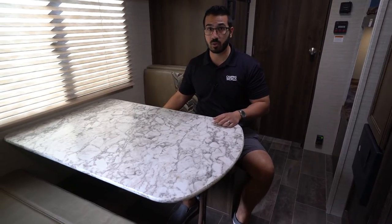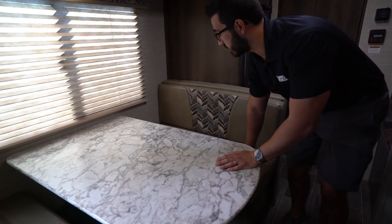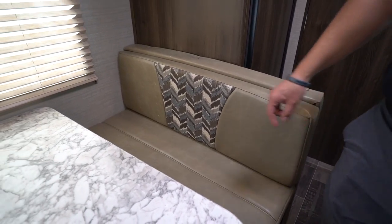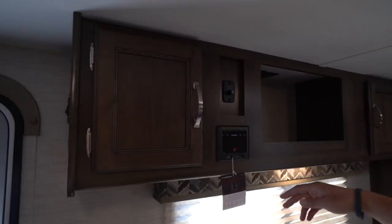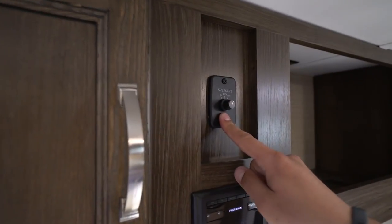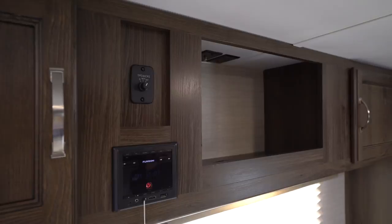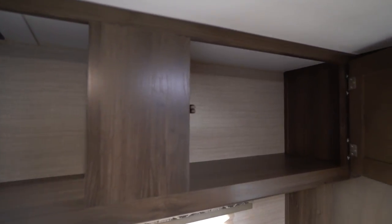The table also drops down into a bed, so if you need additional sleeping space you can certainly accommodate that. You have leatherette on the seat as well, so if the kids are messy eaters it's nice and simple to clean up. Right up top you have a little bit of storage on both sides, and your multimedia center right here in the middle — that unit is Bluetooth capable. You can see the speaker control right above for inside, outside, or both speakers at the same time. TV connections are right there in the center, and a little bit of storage over to the side as well.